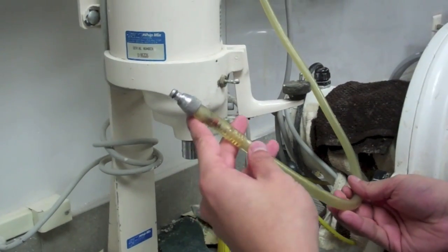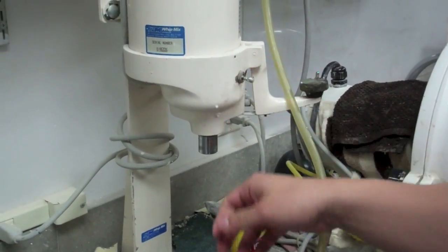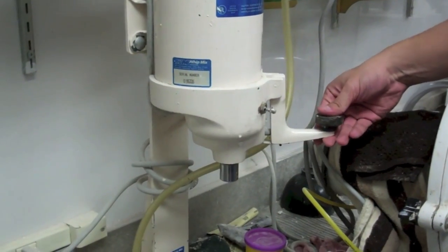This device contains a vacuum hose, an on and off switch, and a vibrator.